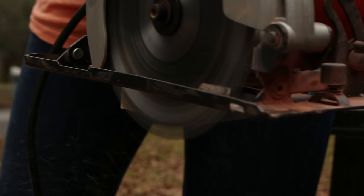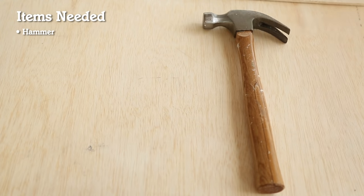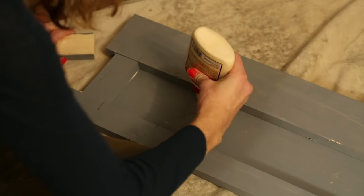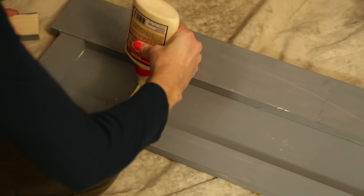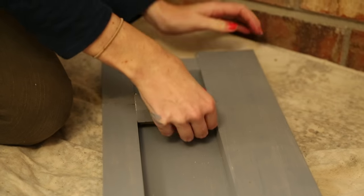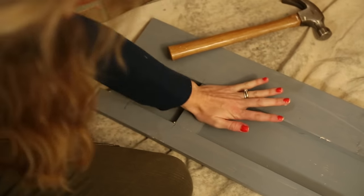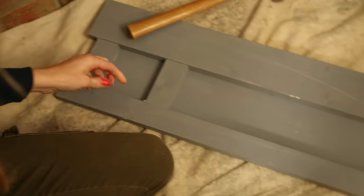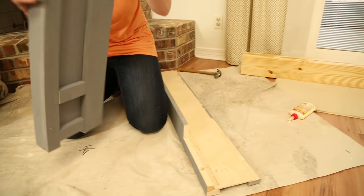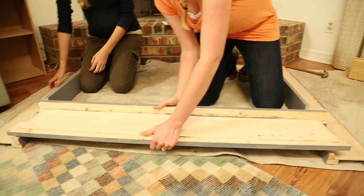Now let's put them together. We're going to use the hammer, nails, wood glue, and our speed square. If glue comes out, you just wipe it with your finger and that's okay — we're going to be putting caulk in those joints anyway. Now that it's assembled, we can attach the breastplate to the legs.